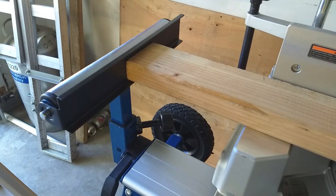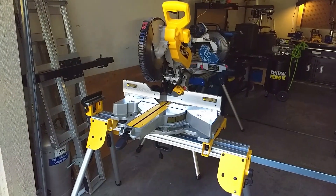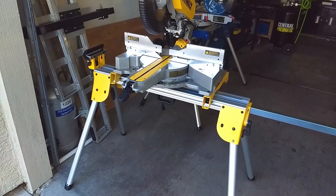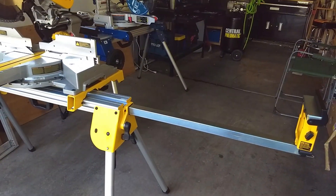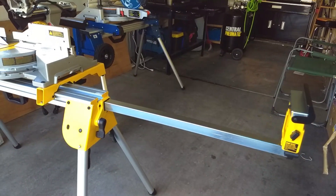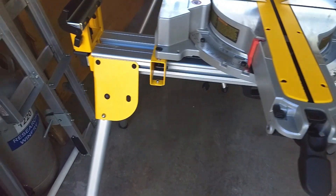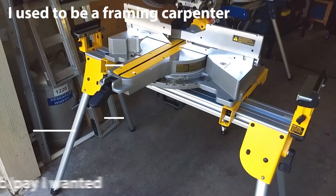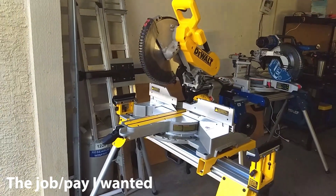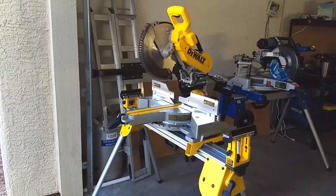I was really surprised at the differences between these two stands. The Hercules is just a lot more robust and has a lot more features. The DeWalt — it's light, it's easy to carry. It's what I think of when I think of a job site stand. I'd almost see it as a framing carpenter kind of stand, and the Hercules is something more a finishing carpenter would use. It just seems to be better quality overall.